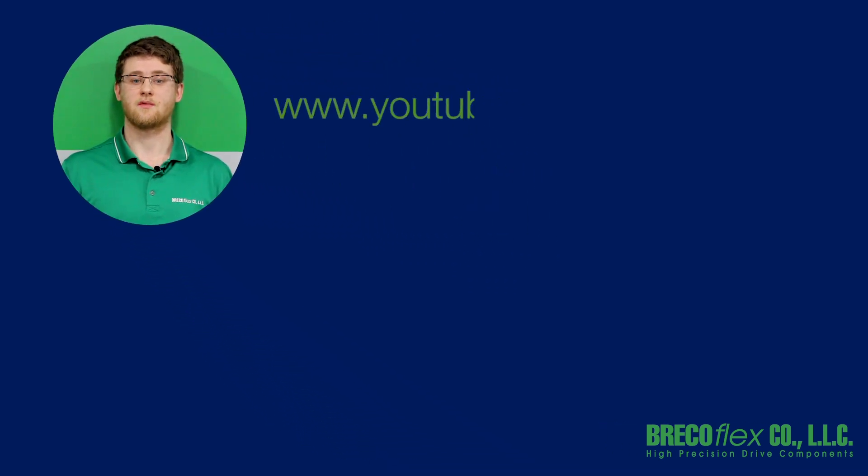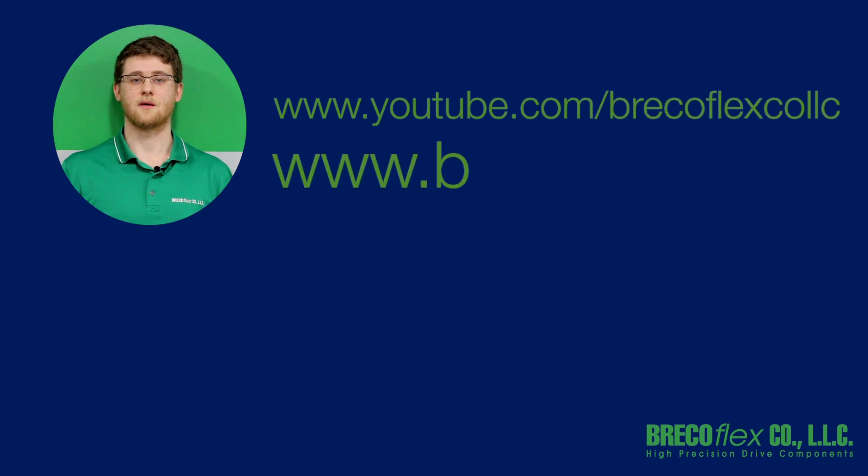Don't forget to check out our videos by subscribing to our YouTube channel and visiting our website at www.brecoflex.com. Thanks for watching.